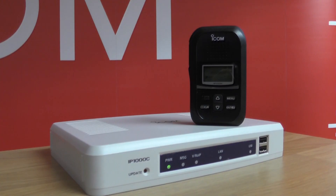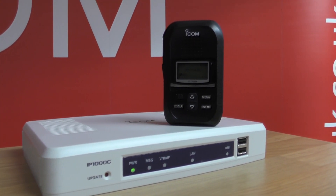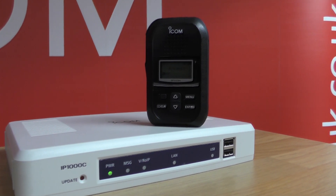The IP110H's in-built battery offers over 20 hours of battery life, and the new and improved audio circuitry offers more than twice the audio power of the previous radio, the IP100H. ICOM's innovative simultaneous talk listening feature offers full duplex communications on the radio, offering complete hands-free operation just like a telephone.